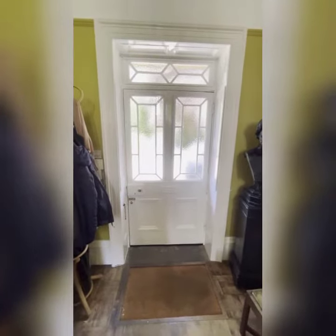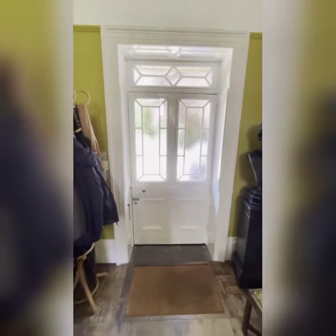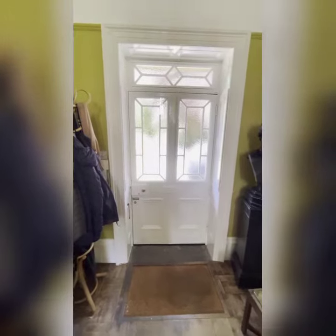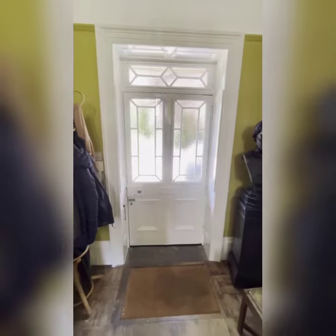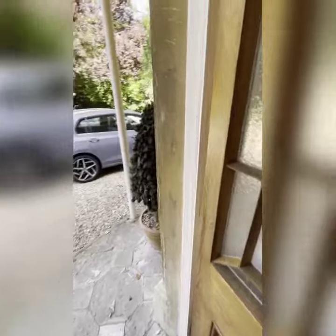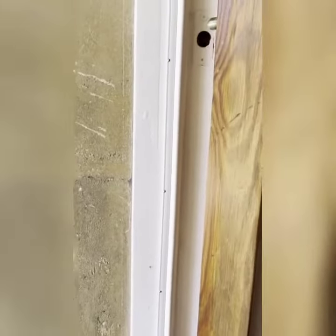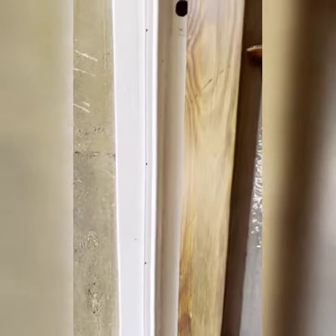An old house like ours has always had problems with draughtiness, and so about five years ago we looked into how to reduce that and came up with a few things. One was making the seals around the doors more efficient by using this plastic stripping, and that's worked quite well on some of the doors, not all of the doors, but some.